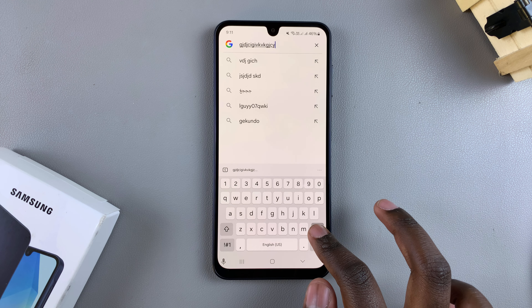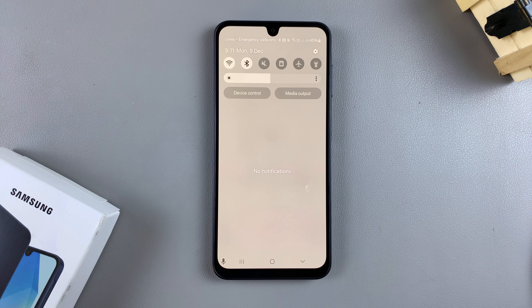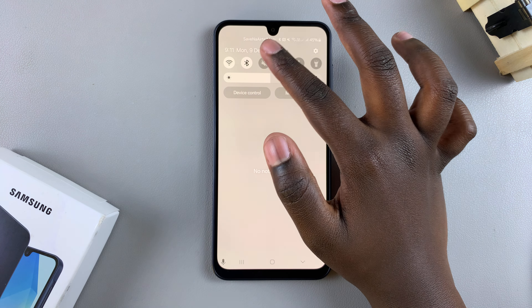However, sometimes that can lead to some issues, especially if you want to be able to hear any notifications that are coming in. So if you want to disable the keyboard sounds without muting your phone, it's fairly simple.